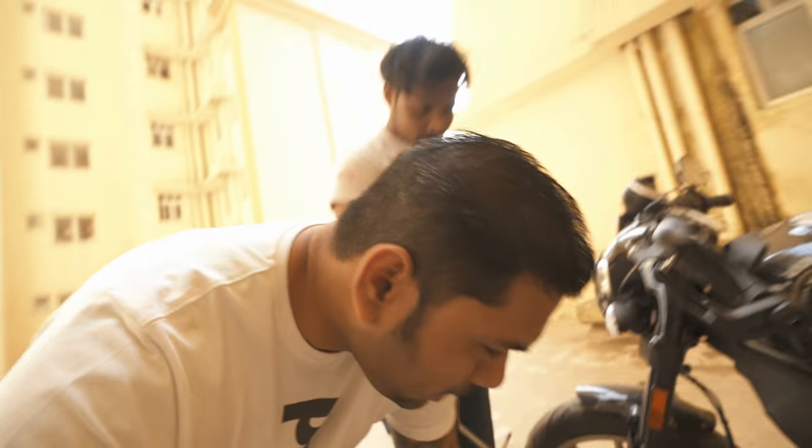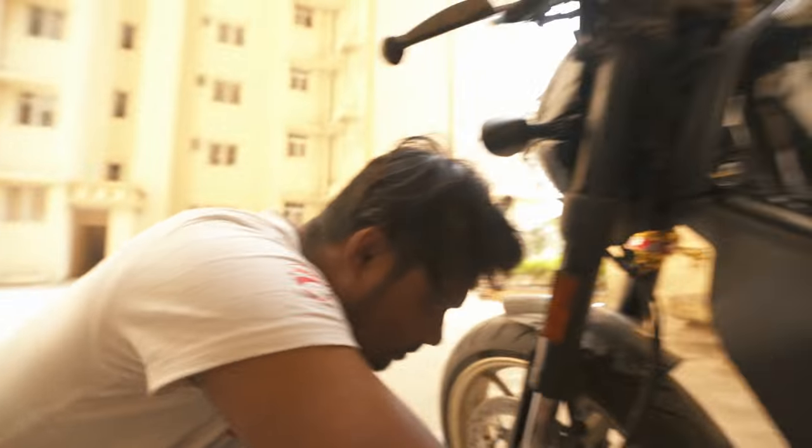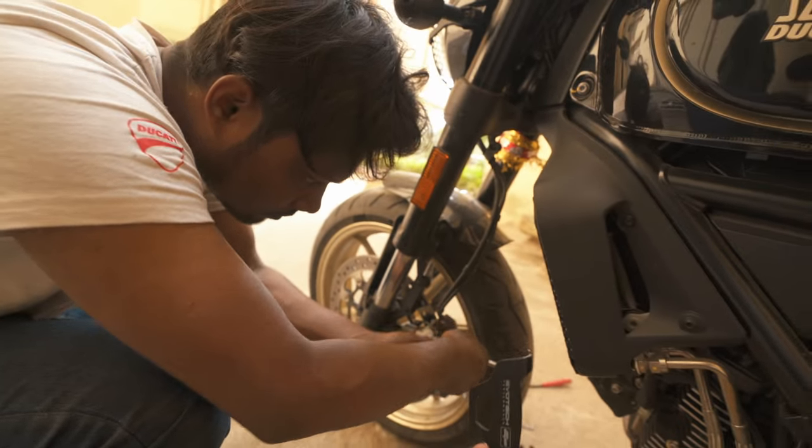The next part is this caliper guard — we need to install it something like this. Let's do it.